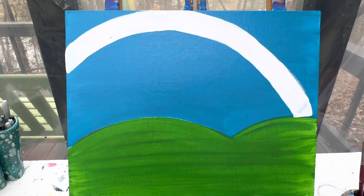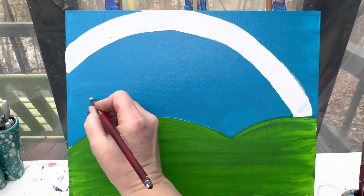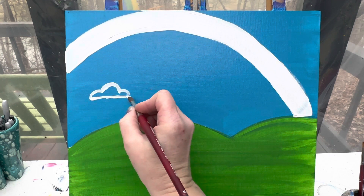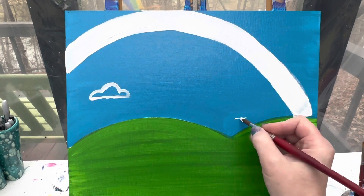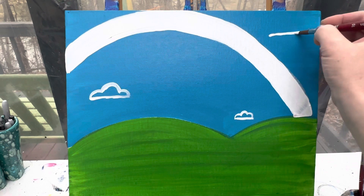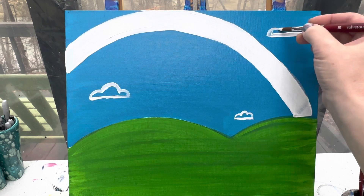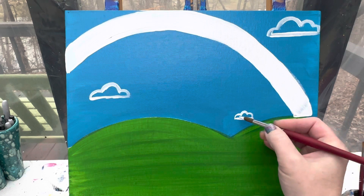Now I'm going to take my number 10 round brush and make some what I like to call kindergarten clouds. They're going to have a straight line at the bottom and just a couple of bumps at the top - we really want them to look very cartoonish. You can make as many of these as you want; as you get closer to the bottom of your canvas and closer to your grass, make them a little bit smaller. Up higher, you can make them a little bit bigger. Go ahead and paint those in white.